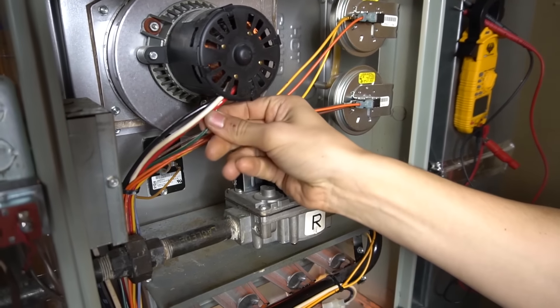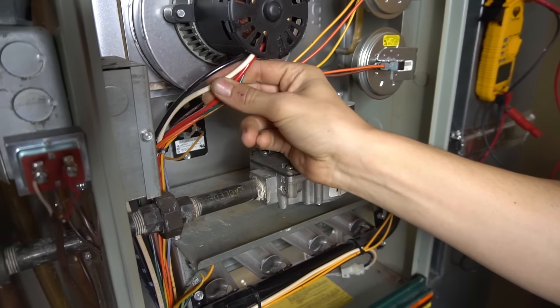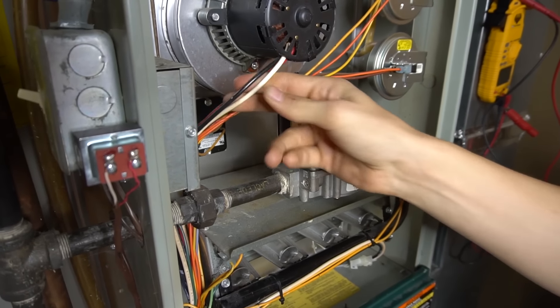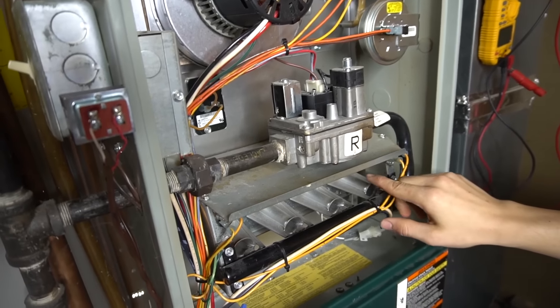An easy way to know if you have a two-stage or a one-stage: you'll have a red and a black and a white. Whereas if it's just a one-stage, you'll have two wires coming out and that's it. Anyways, the inducer comes on, pressure switches close, then the igniter starts to glow.